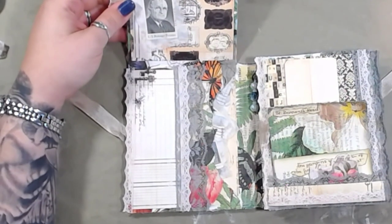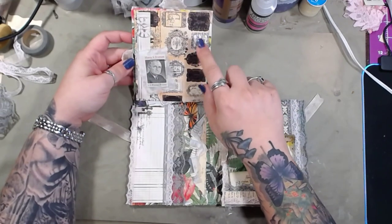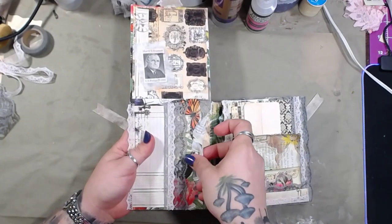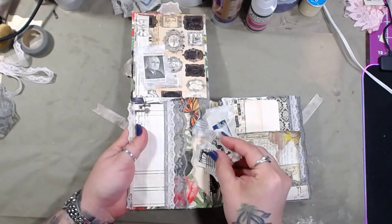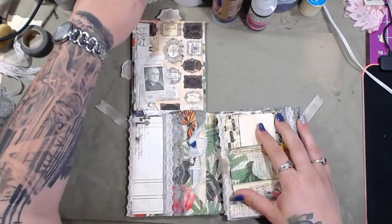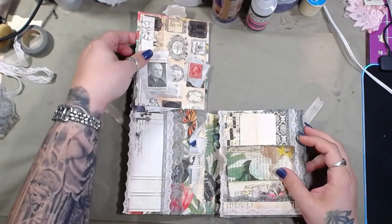Let me zoom you guys out just a smidge. You have this embellished page here, which is the back of the first card. This is the first envelope decorated on the front — you can see some more of the napkin pieces here. This particular envelope pocket has a few of the embellished tickets — I think four in here. I made a bunch of these one day last week and they're really fun to add to your different projects. I still have quite a bit over here to play with.